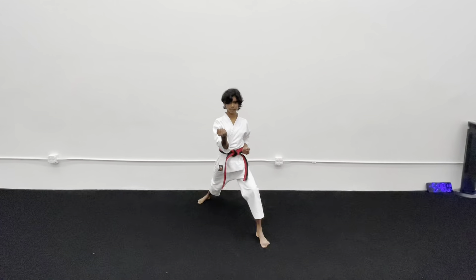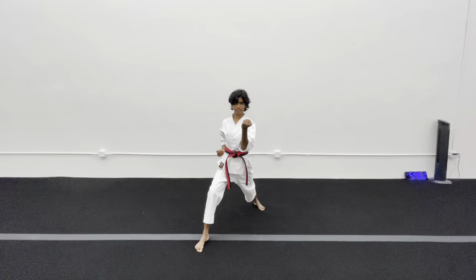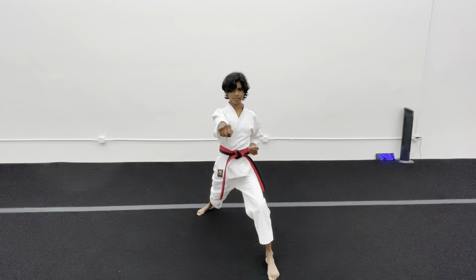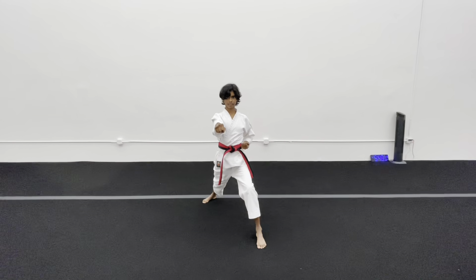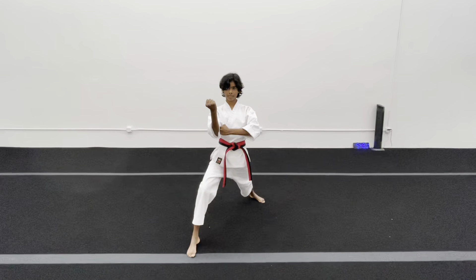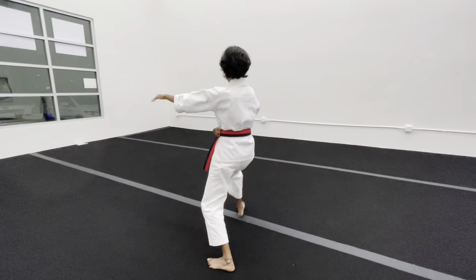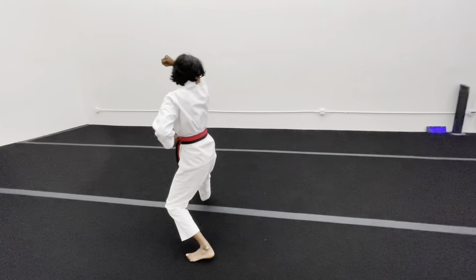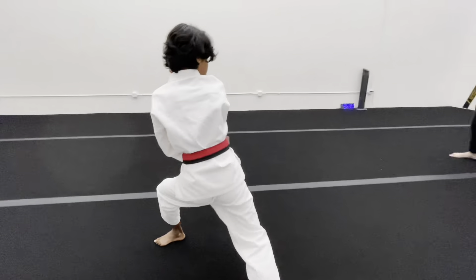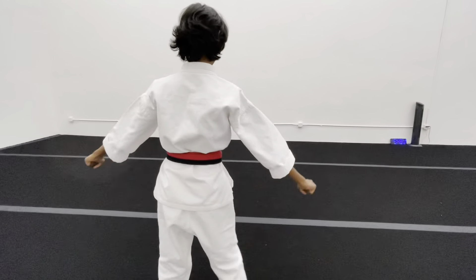Seventeen — make sure that punch lines right as your leg hits the ground. Eighteen. Nineteen — the first punch is in your hair, the second one hits when your leg hits the ground. Twenty. Twenty-one — make sure you're lifting twice. Twenty-two. Twenty-three. Twenty-four — Kyia. Chibi. Attention. Bow.